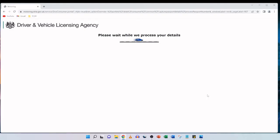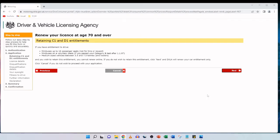The next section covers retaining C1 and D1 entitlements. If you have entitlements to drive minibuses of up to 16 passenger seats, minibuses on a voluntary basis, or medium-sized vehicles, and you wish to retain this entitlement, you cannot renew online. My father only has a license to drive a car so he never had that entitlement to begin with. We simply click next to continue, renewing the car entitlement only.